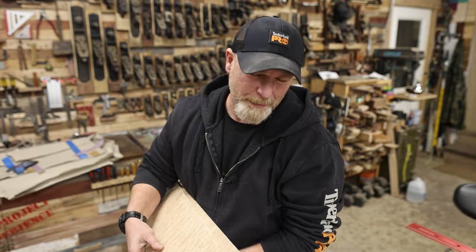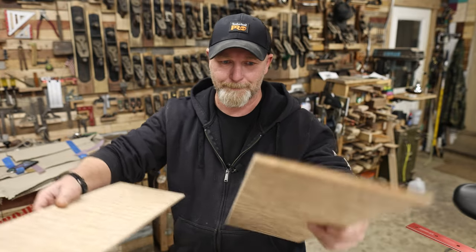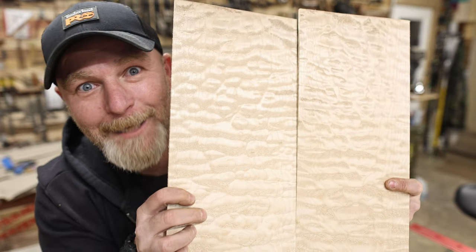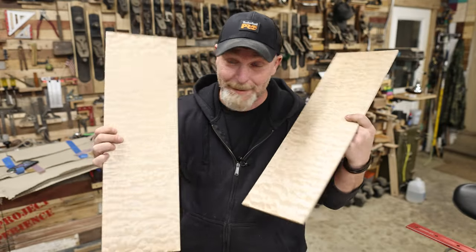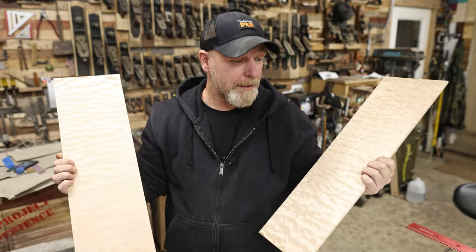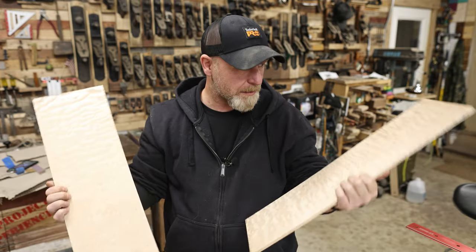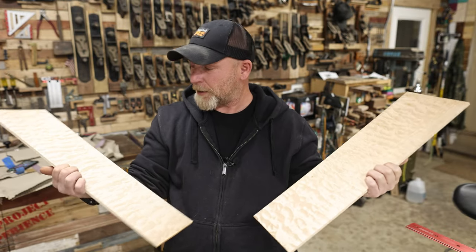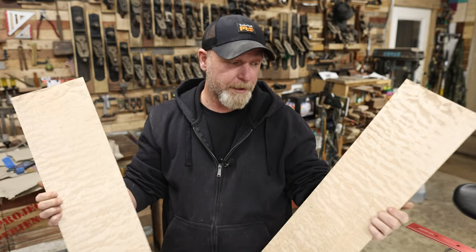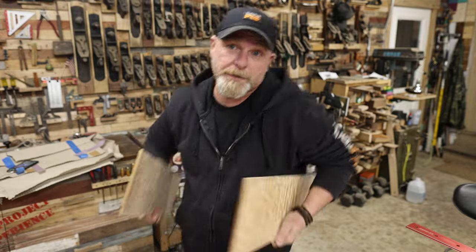Speaking of Ty — yesterday I was at his place getting a crash course on the guitar because I've never made one, and he taught me everything. And then look what I stole from him. He's got no clue this is missing from his shop, and I'm pretty sure he's going to be mad. Because this is spectacular flame maple that I'm sure he wanted to use for a project — but it's going on my project.